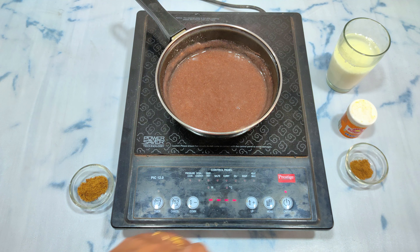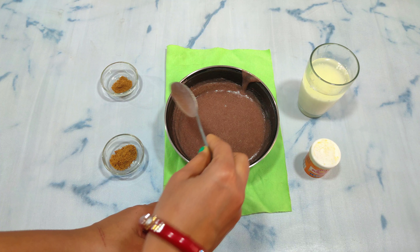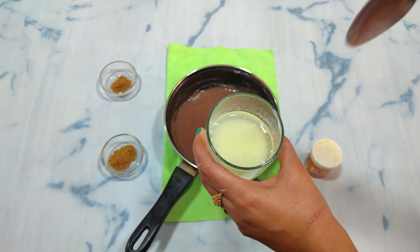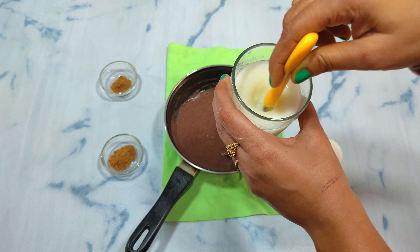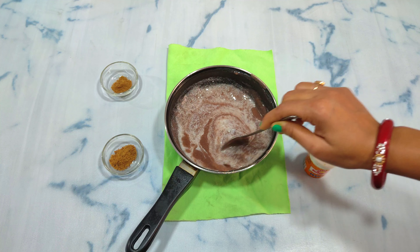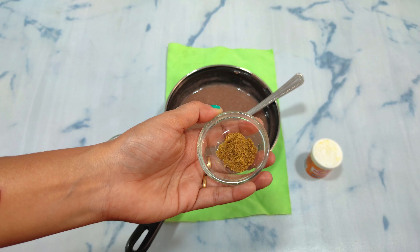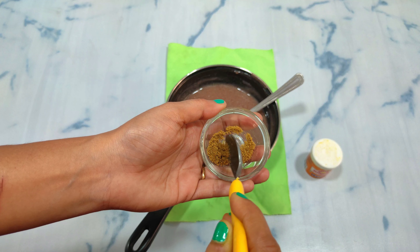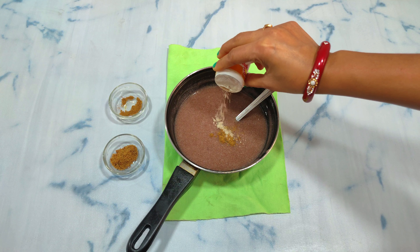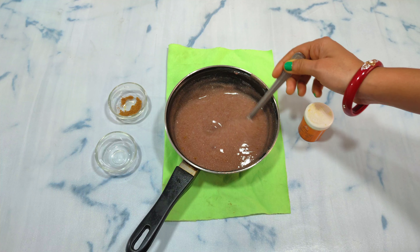Now I will add the rest of the other ingredients. First of all, I will add buttermilk, which is the most important thing. You can also call this sweet and sour Ragi — it can also be called Nachni Ambil. I have made it a little bit. After that, I am adding a little jeera powder and a pinch of hing. And now I am adding jaggery powder — 1 tablespoon. I have mixed everything well.